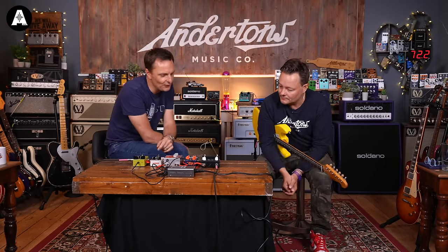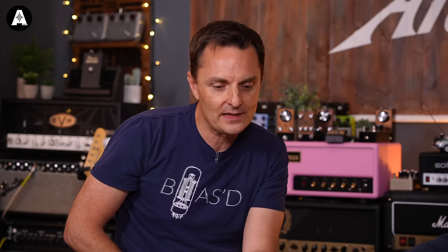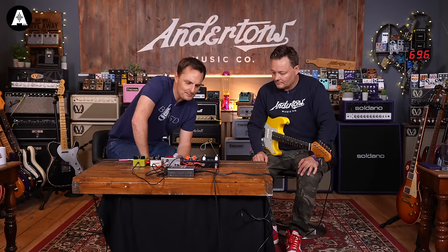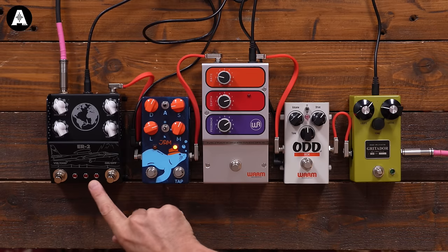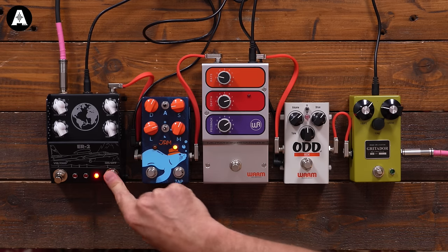Lastly, Adrian Thorpe — the man behind Thorpy Pedals — has a new pedal called the ER2. This is a vibrato chorus pedal with the vital ingredient that it is an actual optical circuit. As we speak, this product is not actually on our website yet or on Thorpy's. We don't have a great deal of information about it, but by the time this video comes out, it will all be down there in the links.